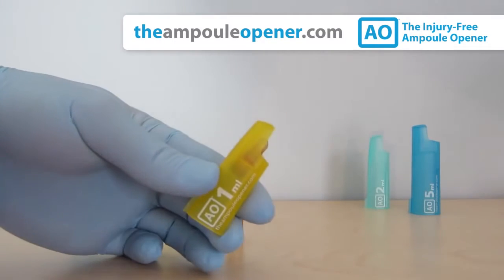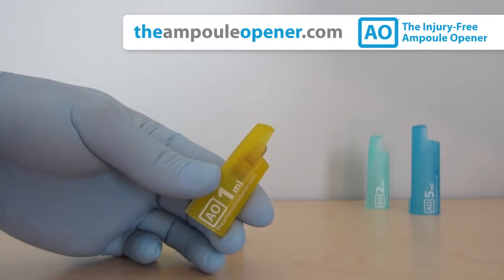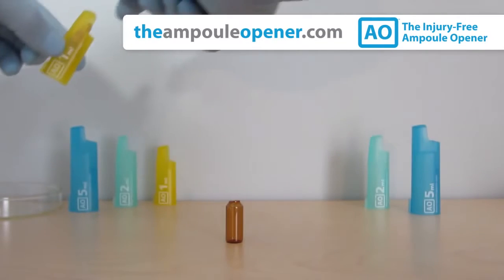The ampule head is safely secured in the AO for your protection. To eject it, gently push it out into a sharps container.